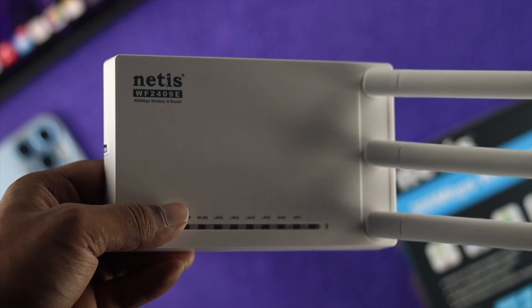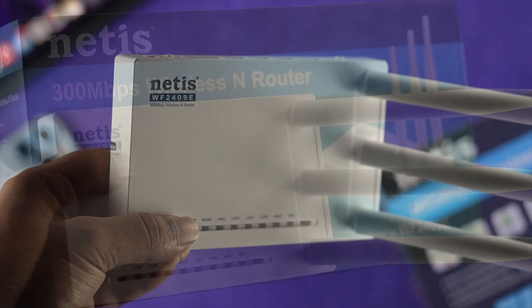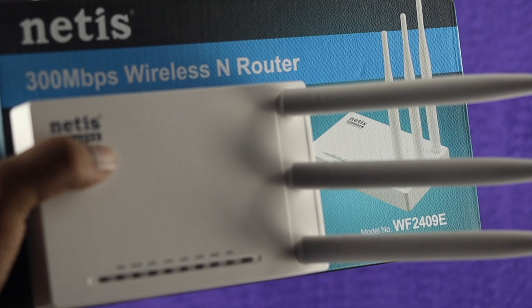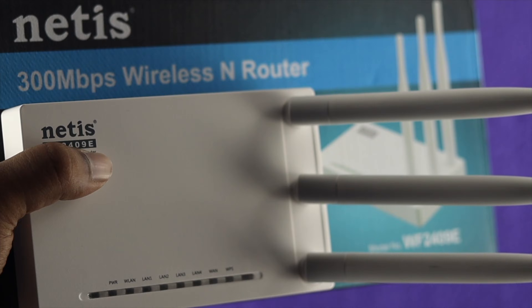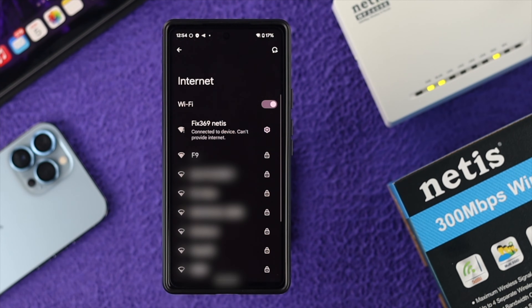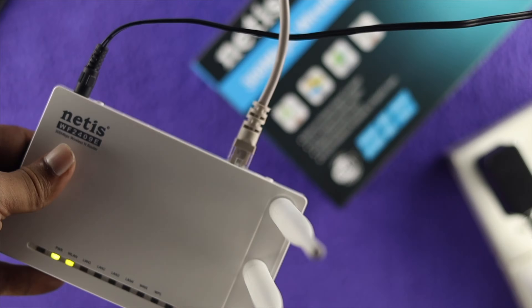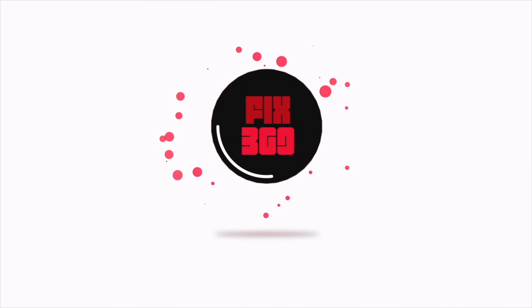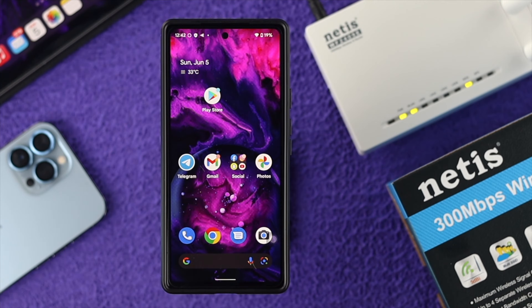Welcome back to our brand new video. Today we're going to talk about how to set up a Netgear 300 Mbps wireless router with your iPhone or Android. If you bought this router for the first time and don't know how to set it up, don't worry — let me go ahead and show you how to set it up pretty quickly.